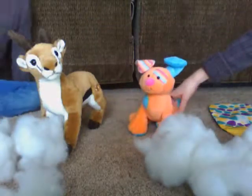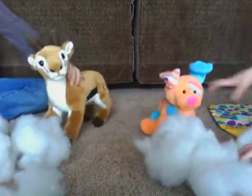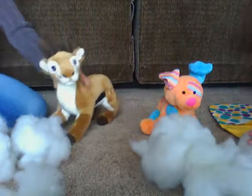Hi, I'm Patchy and this is Buck, my boyfriend, and we're going to be making pillows. First, you need some stuffing and some fabric.